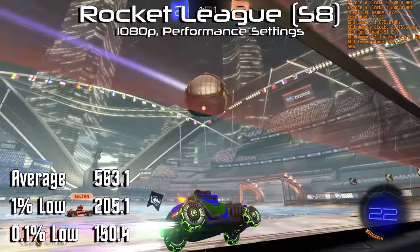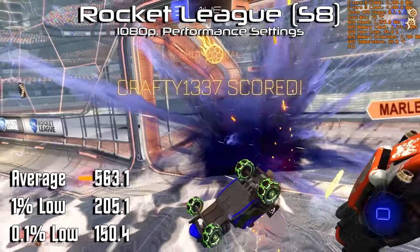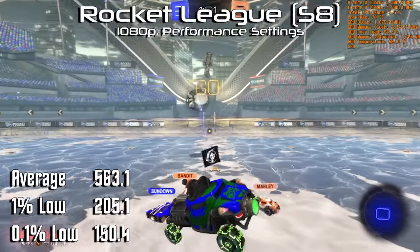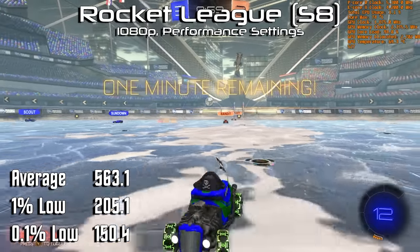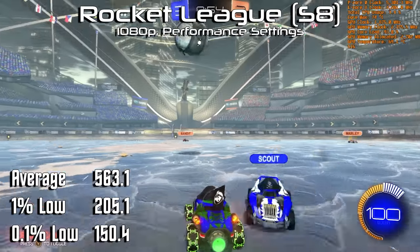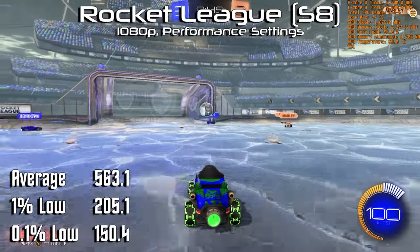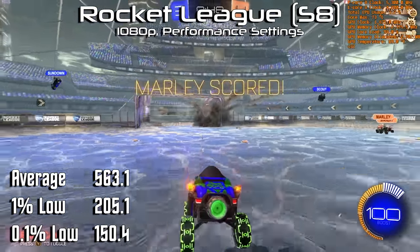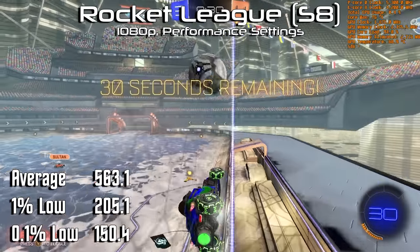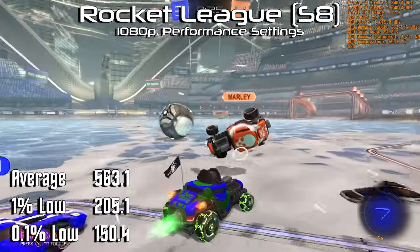For Rocket League, I opted to test with more competitive settings, running at 1080p with the performance rendering options. With these options, the RTX 3070 Ti had no problem spitting out frames with reckless abandon, with an average of 563 FPS, a 1% low of 205, and a 0.1% low of 150. While benchmarking, there were a grand total of 142,638 frame times captured, and only 38 of them were slower than 144 FPS, with only 7 being slower than 100. You want consistency? You've got consistency.